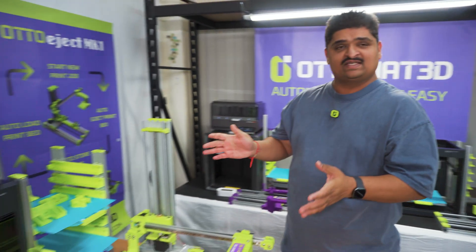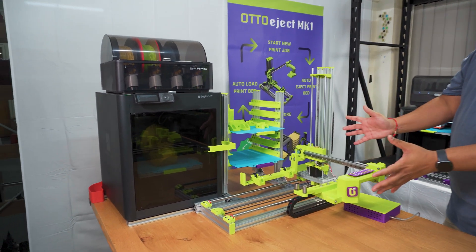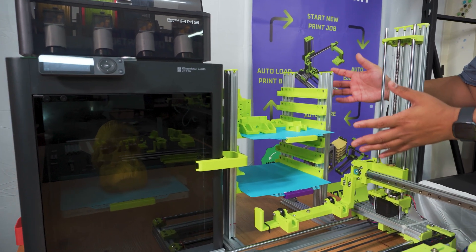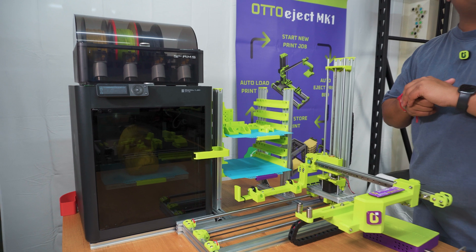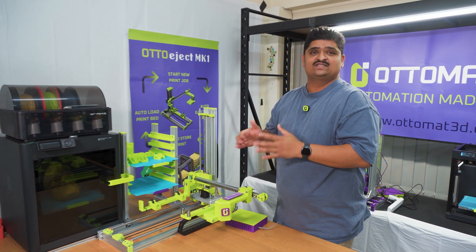Here we have got the Auto-Eject system that consists of Auto-Eject Mark 1, which is the ejection arm over here. The Auto-Rack, which would store your prints and empty build plates. And the third main component would be the Auto-Engine software that seamlessly brings your printer and ejection systems together.